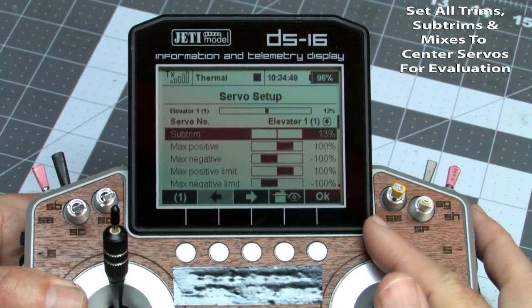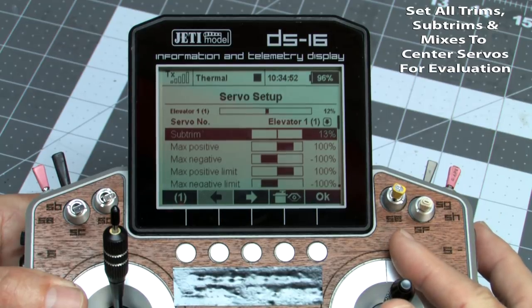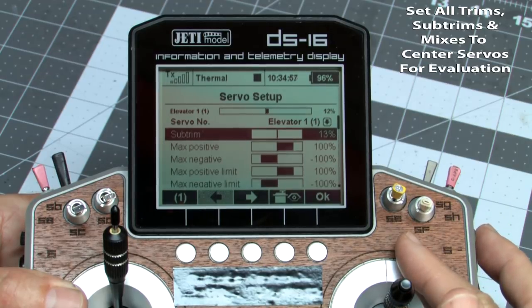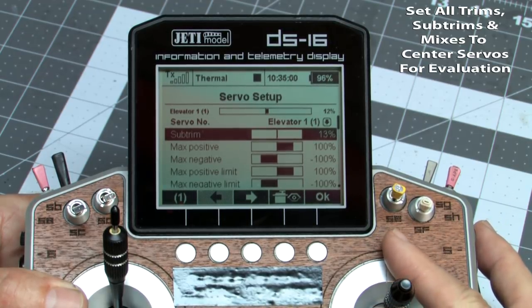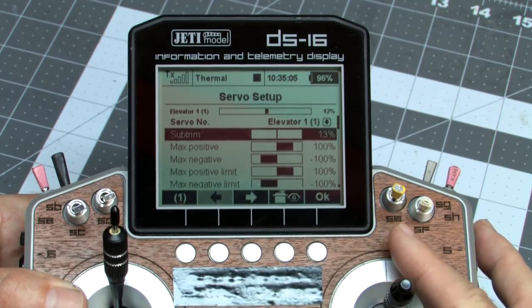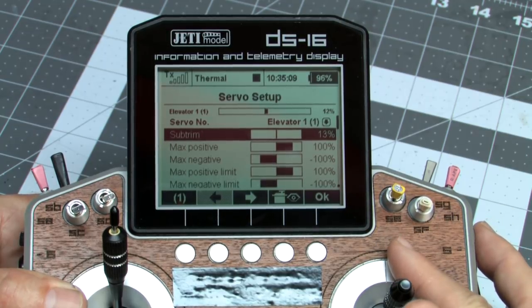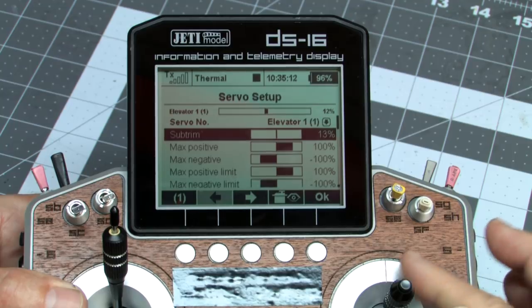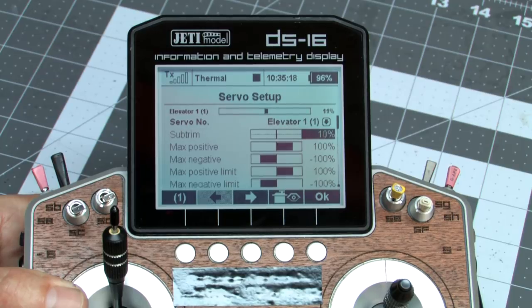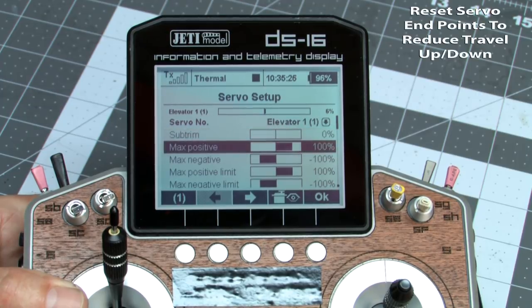First, I want to go to the servo setup menus to set up our endpoints and look at our sub trims. For elevator one there's a sub trim at 13% — that's not bad. If I saw it up at 75–80%, that would mean too much electronic sub trim and I'd want to recenter the servo arm. But 13% is acceptable; we're going to select it and move it down to zero because we want everything centered and equal.